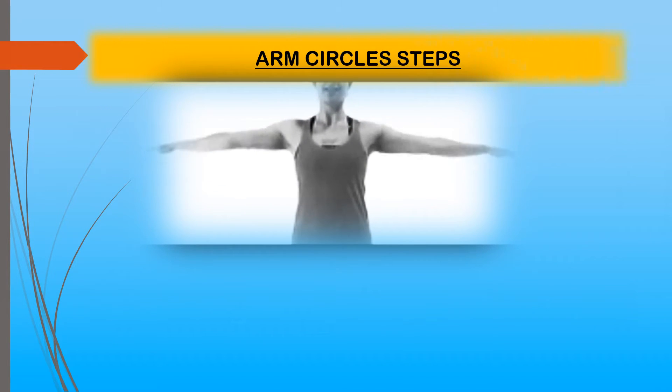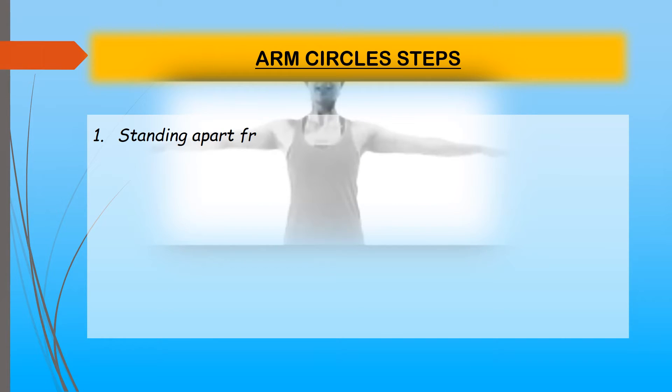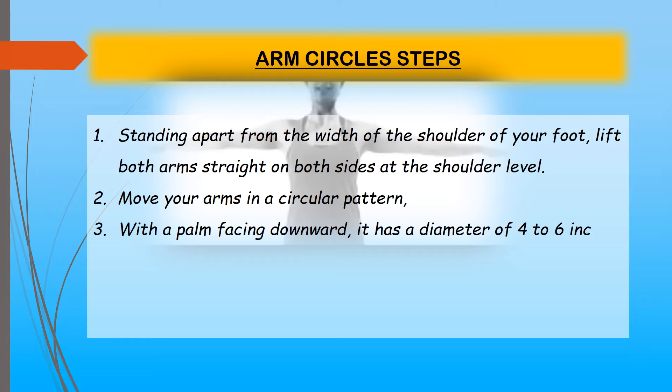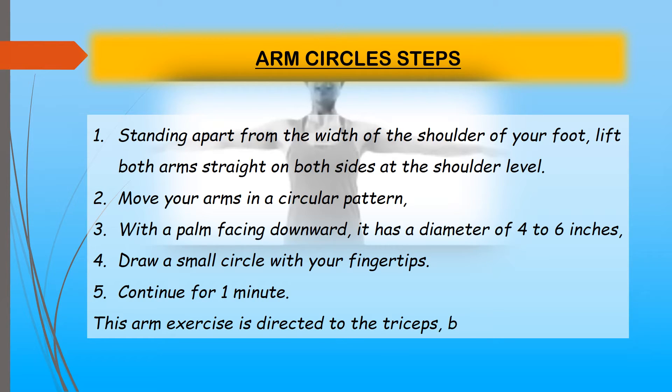Arm circles steps: Stand with feet shoulder-width apart and lift both arms straight out to the sides at shoulder level. Move your arms in a circular pattern with palms facing downward, with a diameter of four to six inches. Draw small circles with your fingertips and continue for one minute. This exercise targets the triceps, biceps, and shoulders.